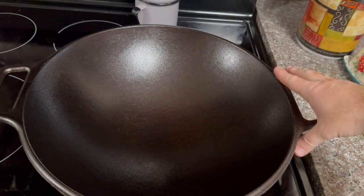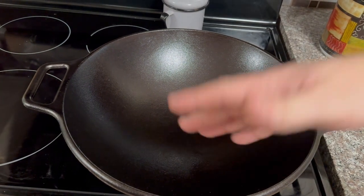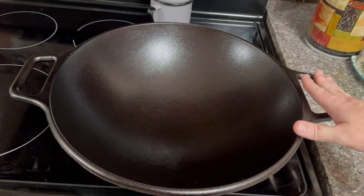These things are always really nice, and with this kind of size it's going to be really good for fried rice, chicken, bacon, whatever you want to be cooking in this cast iron wok.